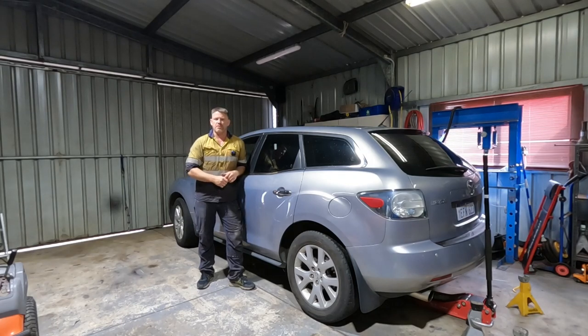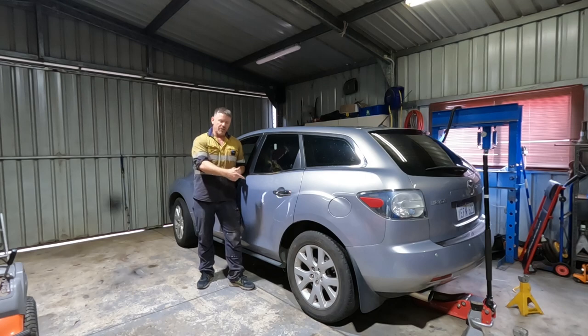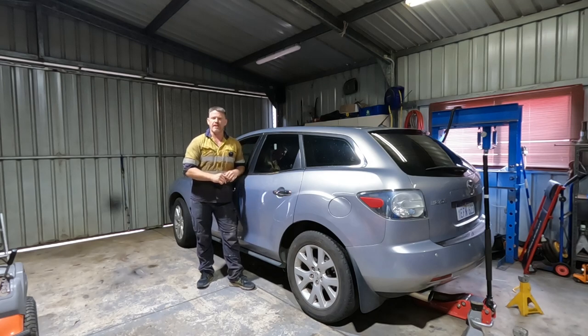G'day and welcome back to Down The Shed with Byron. Today I'm having a crack at replacing the rear wheel bearings on our Mazda CX-7.